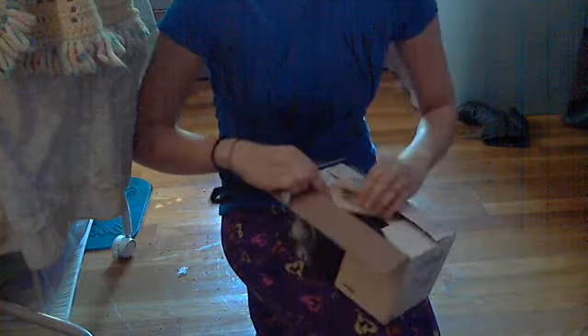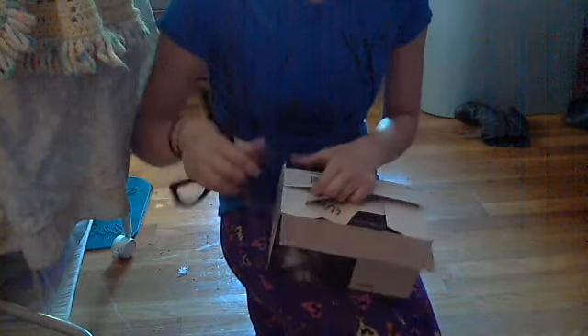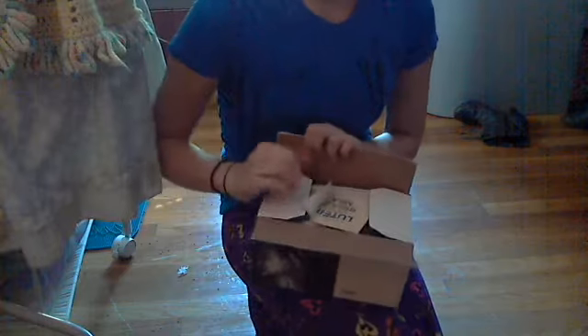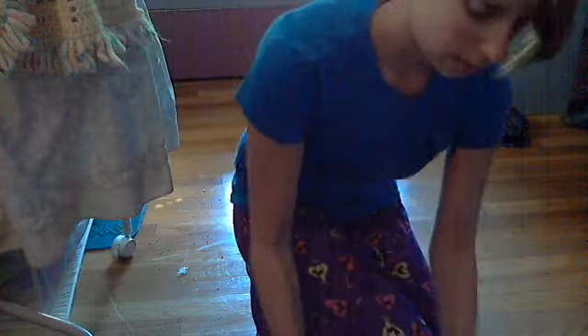So guys, if you hear banging, it's because I'm getting a cord put in my house. We had a pallet in the wrong spot. So that's how it looks inside.